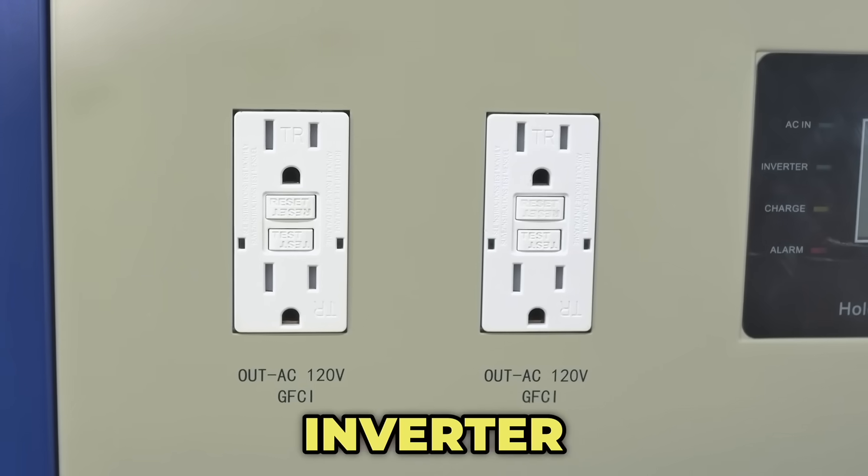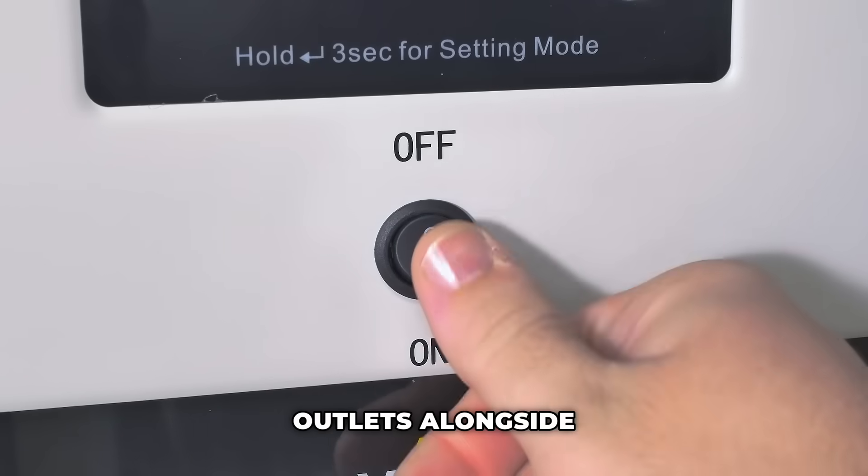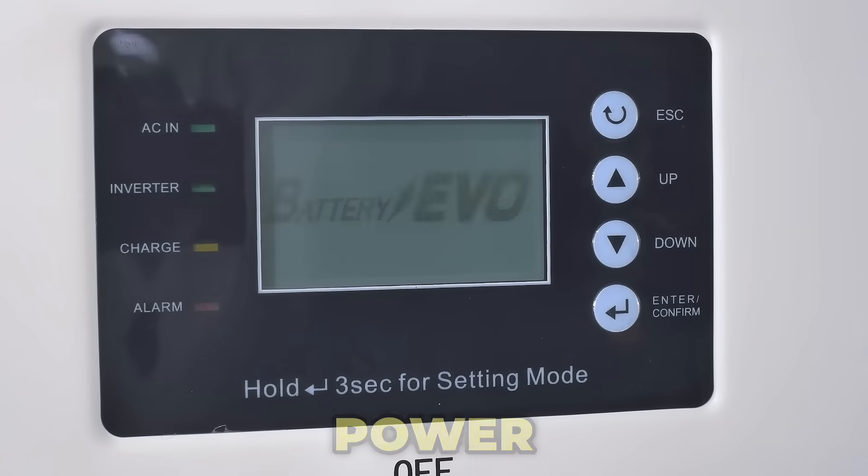On the front panel of the inverter, you'll find convenient 120-volt and 240-volt outlets alongside an easy-to-use control screen, making it simple to manage your power needs.